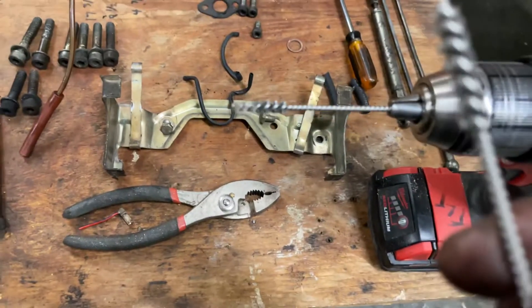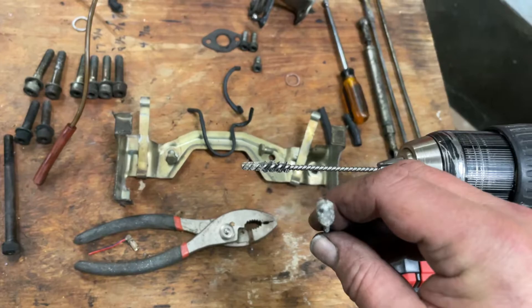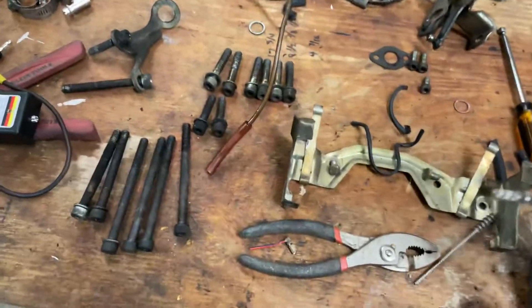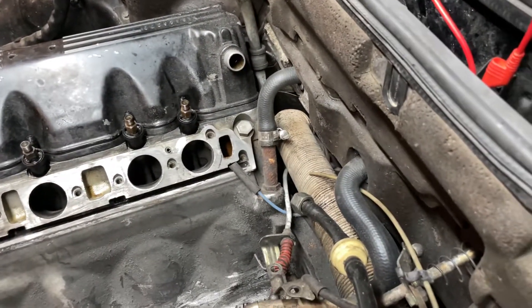Six millimeter, and all you do is you grind off the tip on the grinder, and then you can take it and carefully go in. Let me show you.